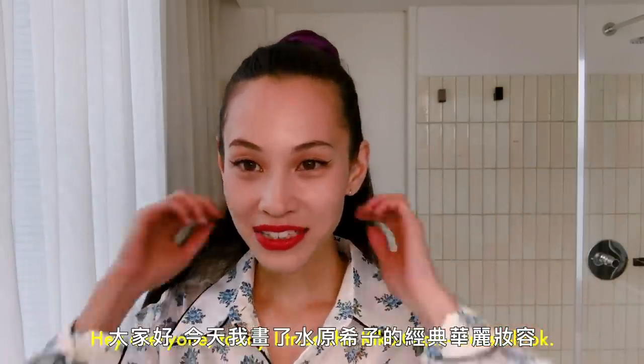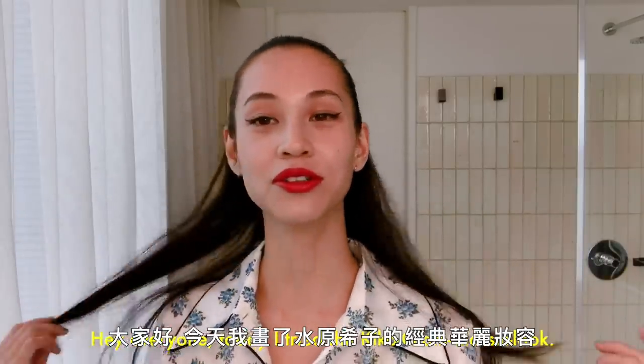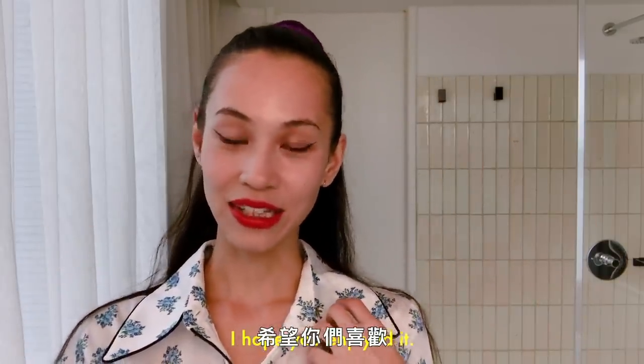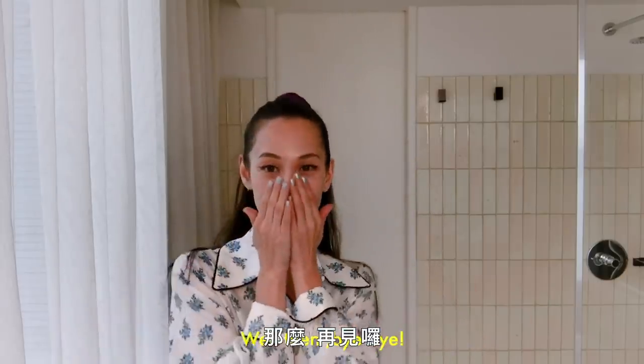Done! Ta-da! This is the Kiko classic glam look. I hope you guys enjoyed it. Bye bye!